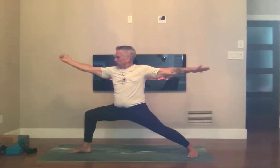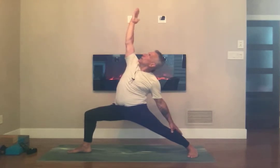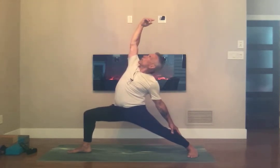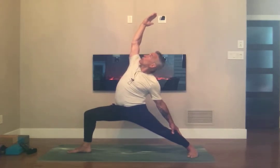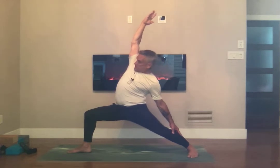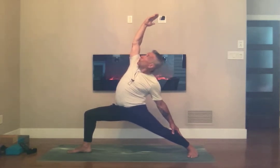Ujjayi. Shoulder blades together — almost there. Breathing in, flip the front palm, exalting your warrior, hands to the sky. Bring your hips down just a bit more for the last section of this sequence. Looking up towards your right or left hand. Breathing in, almost there.